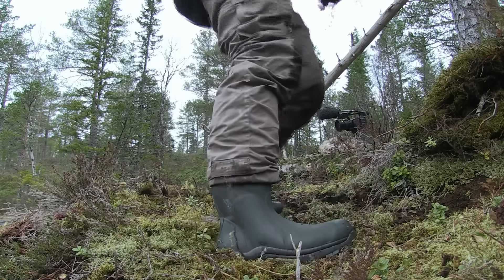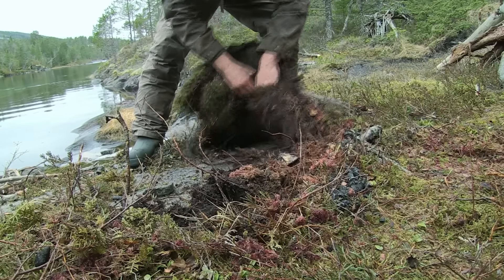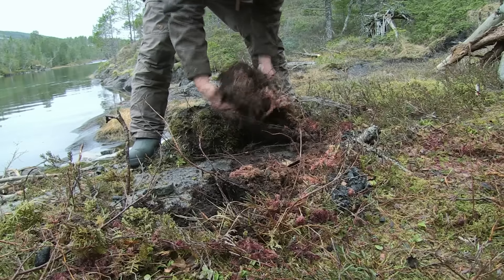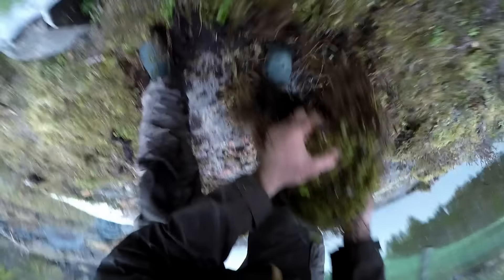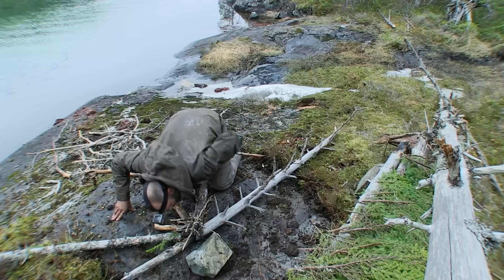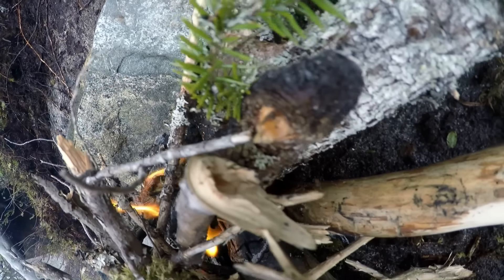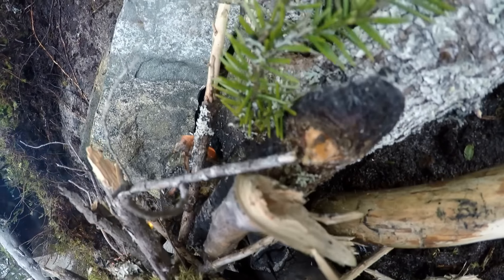You know when you have a little niggle at the back of your mind but you ignore it and it causes you to be slightly unsettled? The fire had been one of those. By spending half an hour stripping away all the really sodden moss back to bare rock, I can see the fire is happier. That was time well spent.